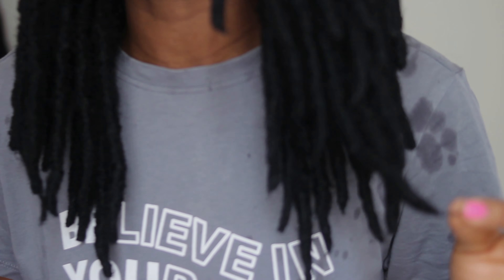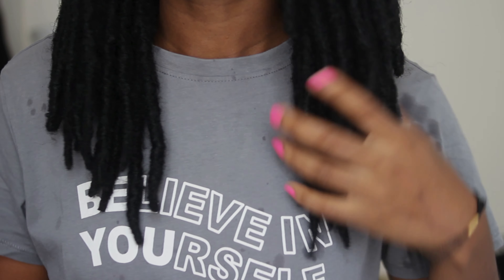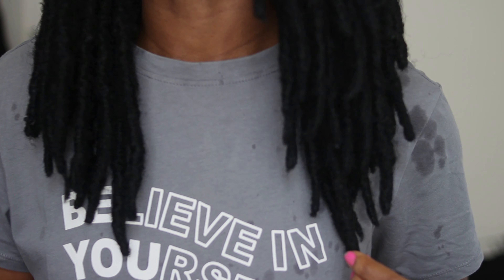After detangling, I go in with my scissors. So there are ends that look a bit weird or uneven, and I just snip those. I just go around looking for ends that need trimming.